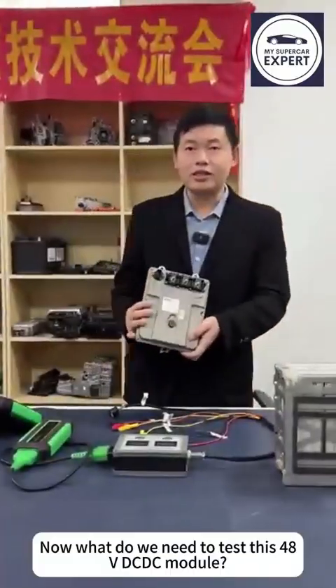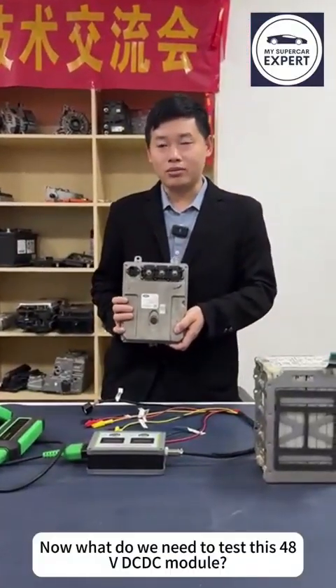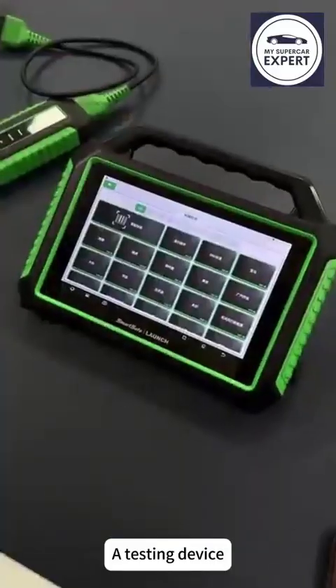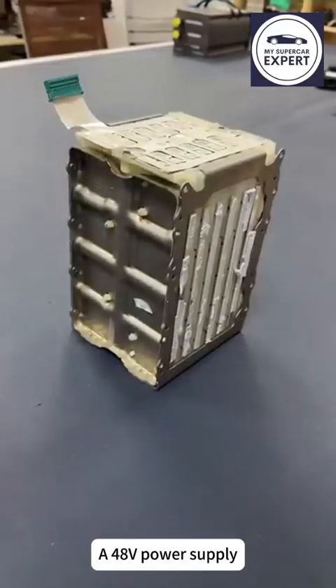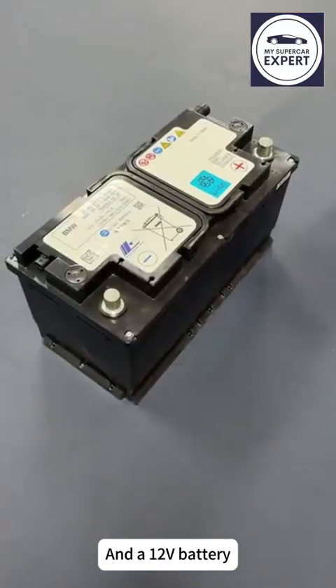Now what do we need to test this 48V DC-DC module? A testing device, a testing platform, a 48V power supply, and a 12V battery.